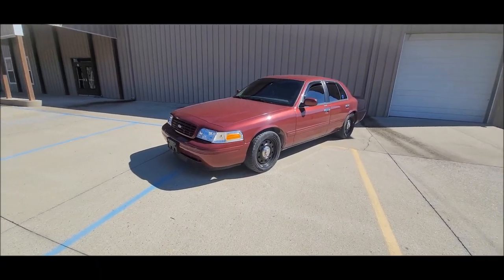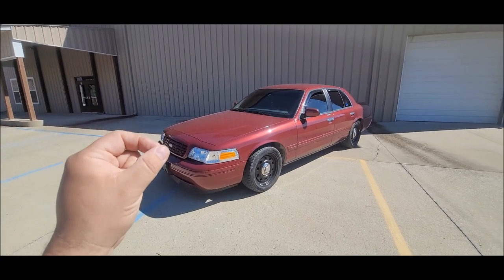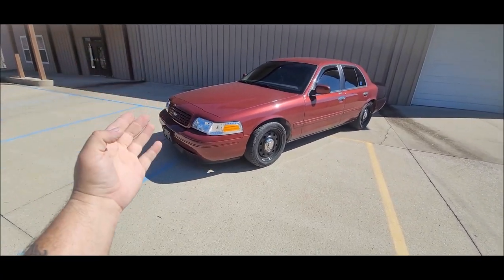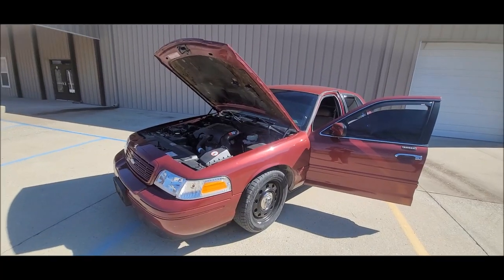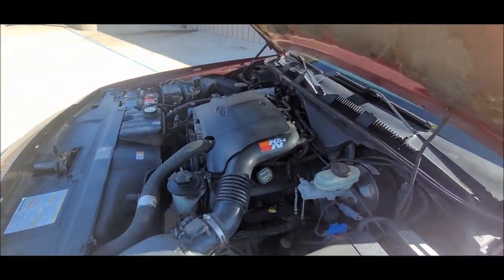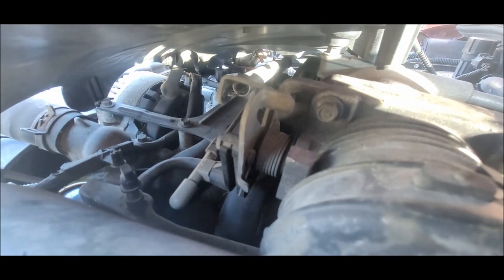Now a quick disclaimer before we begin. The throttle cable zip tie mod only works on Crown Vics from the 1998 to the 2004 model years, or pretty much on any Panther car that has a throttle operated by a physical cable. Only if you got one of these.